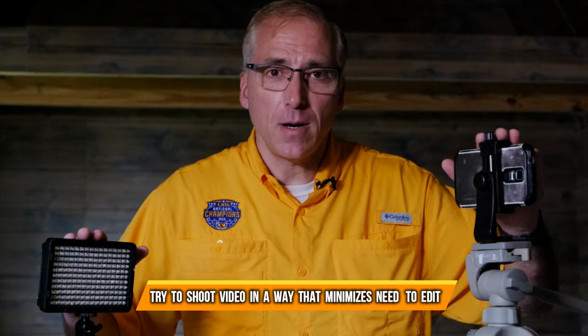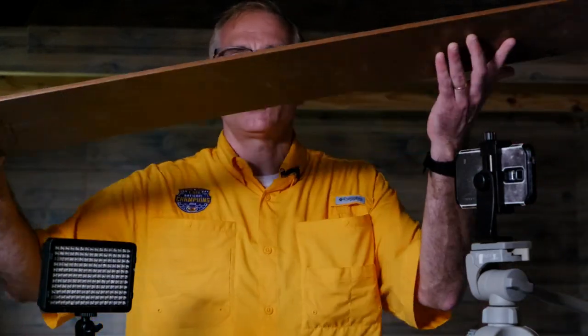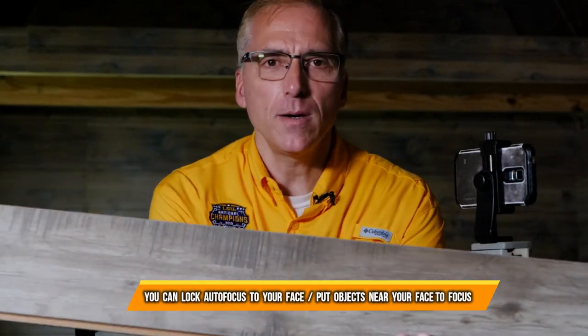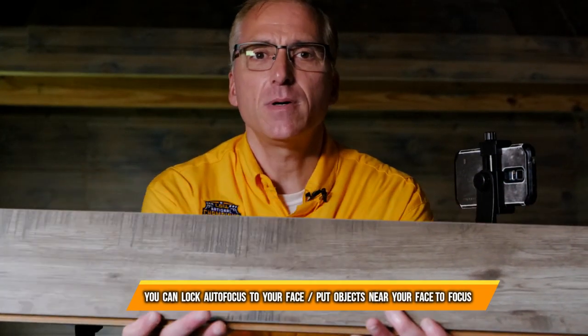Now a problem that you're going to have when shooting video on a tripod is that if you're giving a presentation and you have some hands-on items to show, you have no way of zooming into that. So what I would suggest is — say I'm working on some floors in this shed — if I wanted to show a piece here, I'm going to hold it up in front of me so that the camera can see what it looks like. That's the best way to not interrupt your recording and not be distracted in the middle of your presentation.